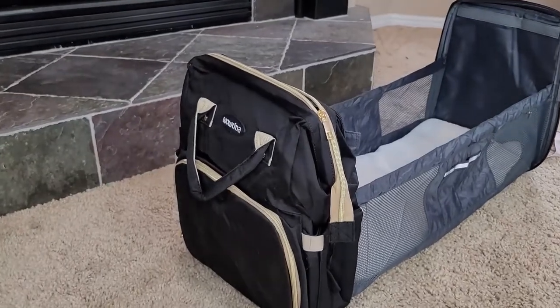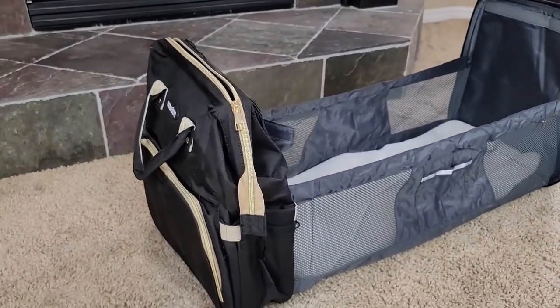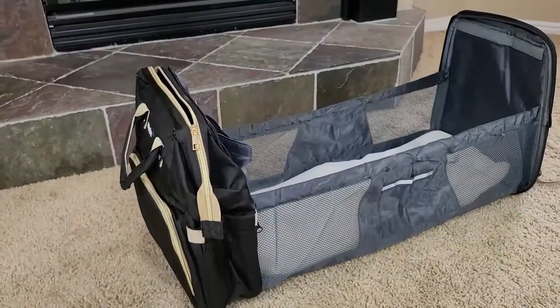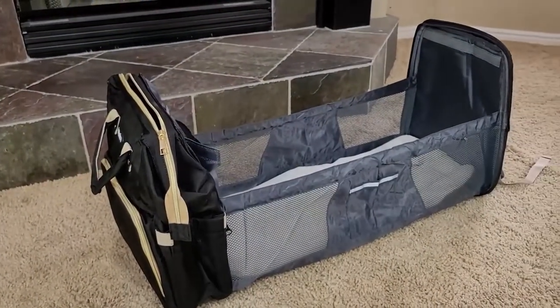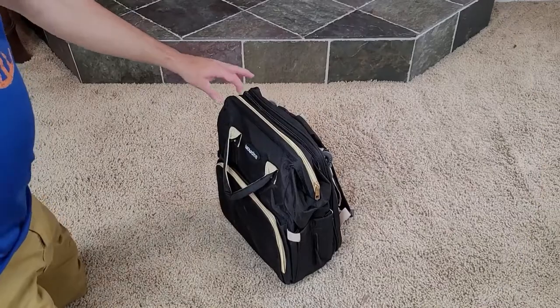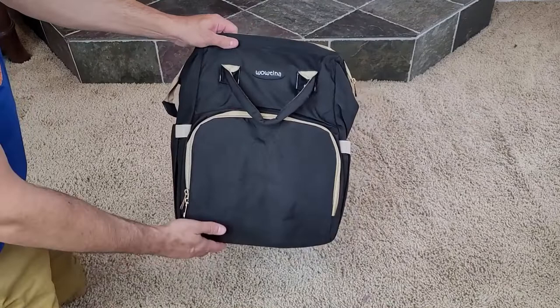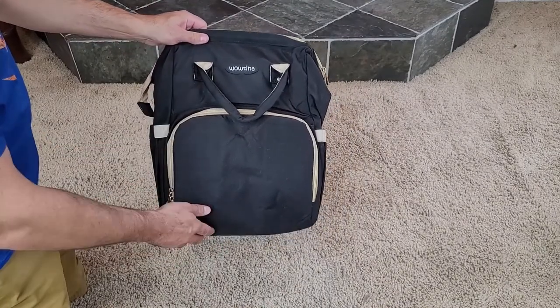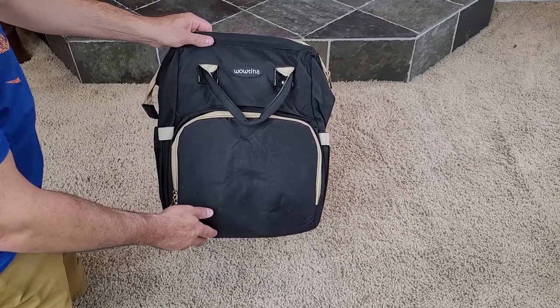Today we're going to be talking about the Woutena Backpack Changing Station — what exactly is everybody ranting and raving about recently, and how we changed this into this. I just want to get down to the nitty-gritty of this video and answer everyone's question, which is: how do I change my new Woutena backpack into the changing station?